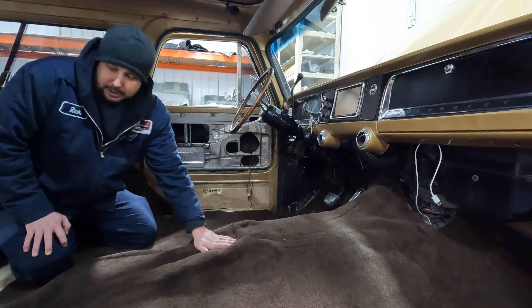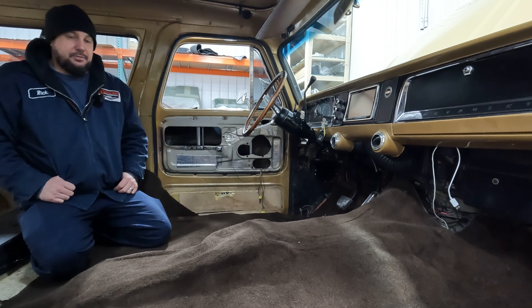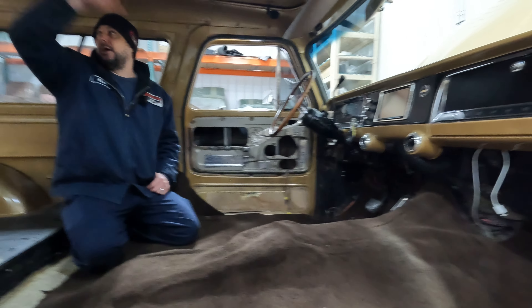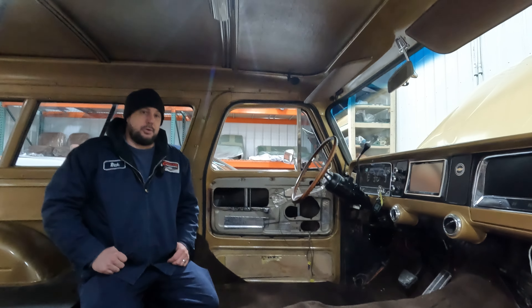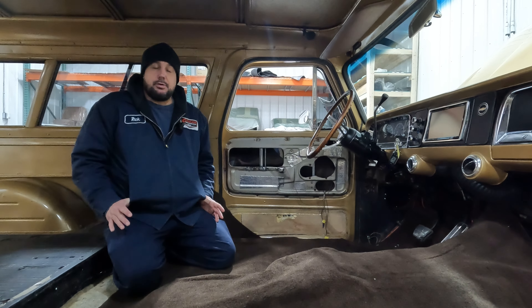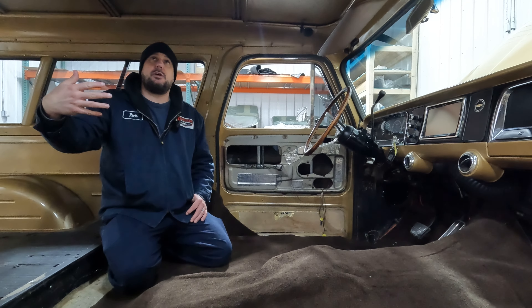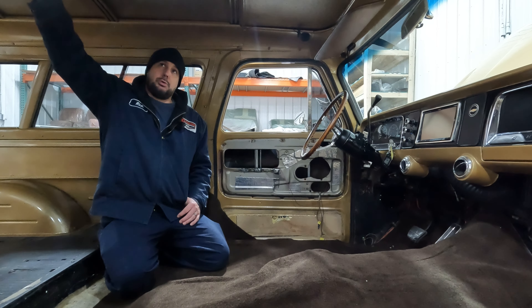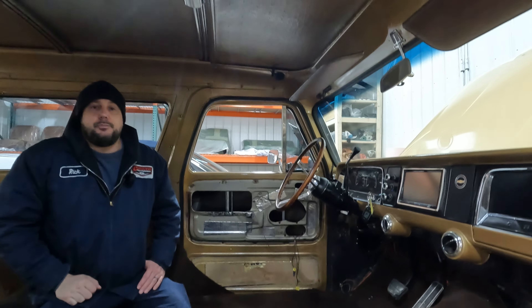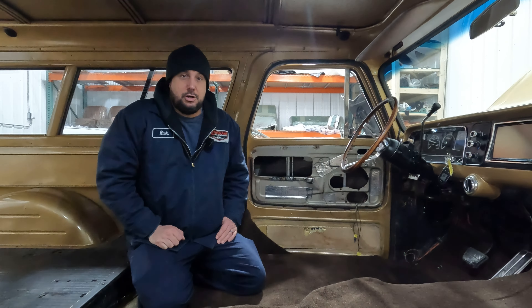So we'll get our carpet made next, get our kick panels made, and then we saved the nastiest for last — we've got to figure out our headliner up in here. 66 Suburbans didn't run a headliner back in the day — there is no headliner whatsoever to run for this. We've been kicking around some ideas, and with the exposed ribbing up in here the headliner is going to be a bit of a challenge. The upholstery team and the fab team came up with a really cool idea, so we're going to get the customer's approval and then get going on the headliner video next.